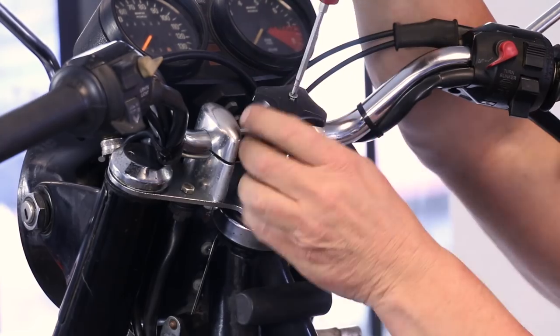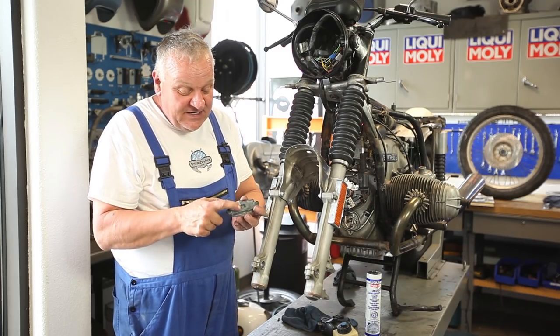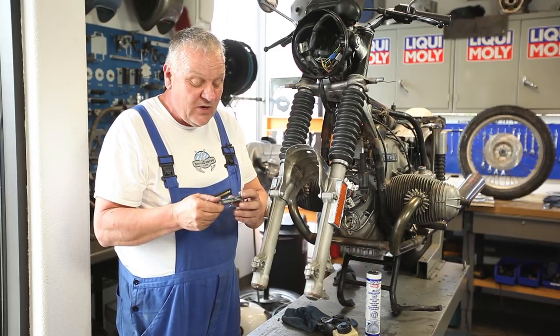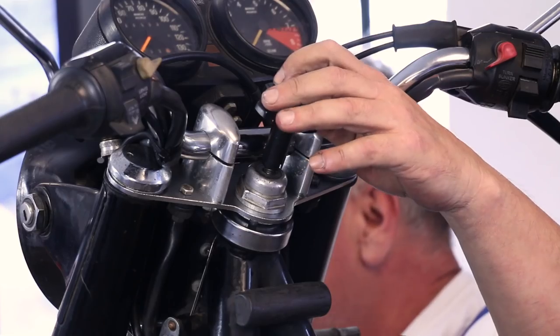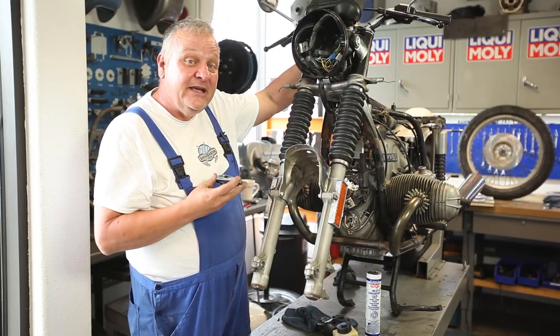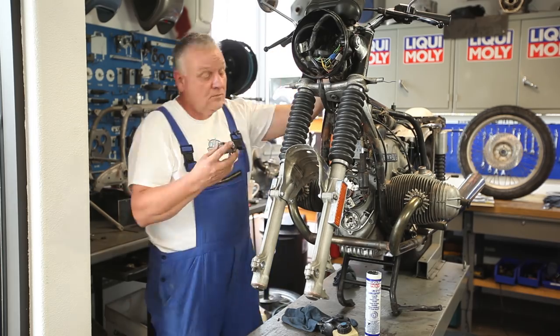There it is. I've got the steering damper set in the middle position, and I'm going to set the knob such that the number one is facing forward. Then when I put this part on, everything should be indexed properly. There we go.